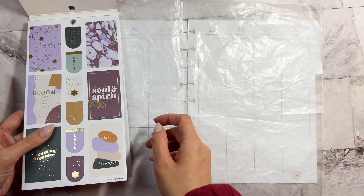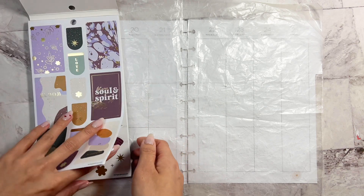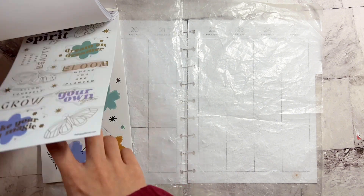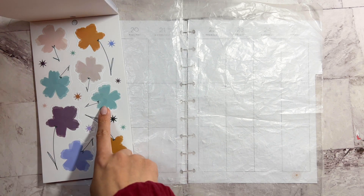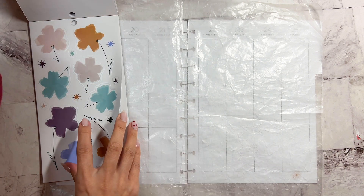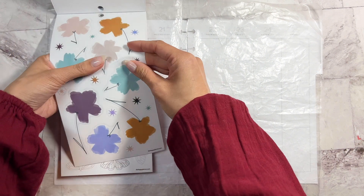I want to pick two colors. They have this really swatchy type thing here and the beautiful butterflies, and then they also have those flowers. What if I make a scene at the bottom? How would that look? Let's just do that.